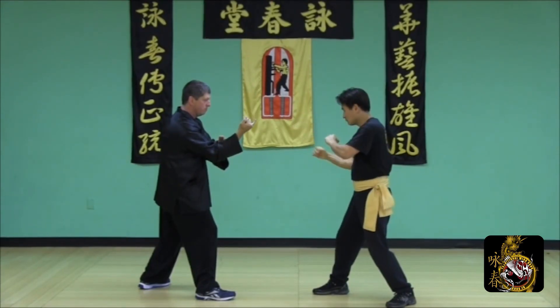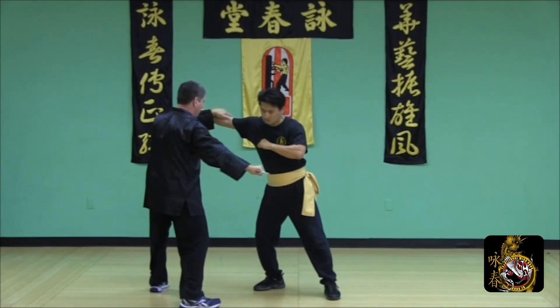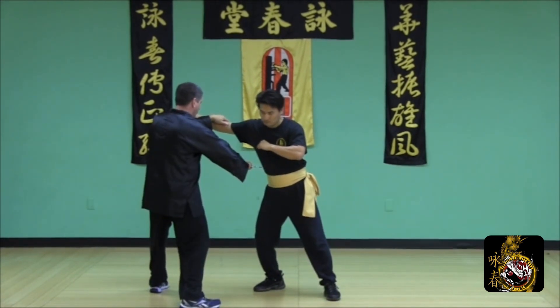Defend the round punch using a release step with an inside lopsail, follow with a number three strike across the body.